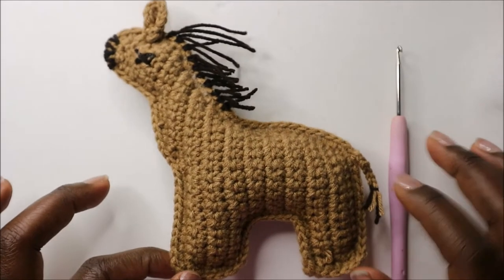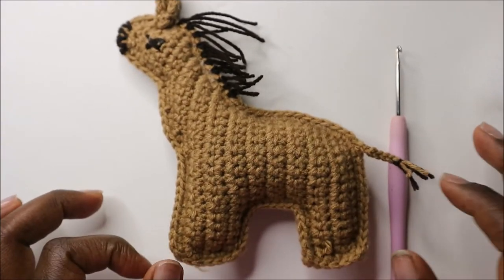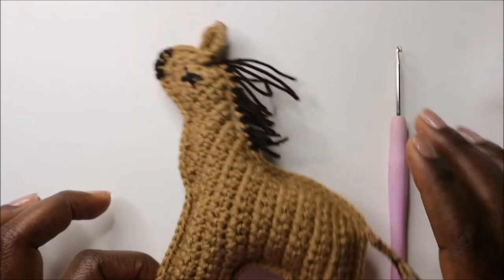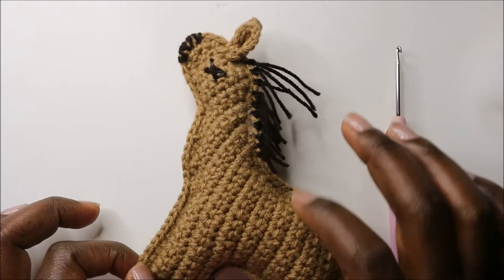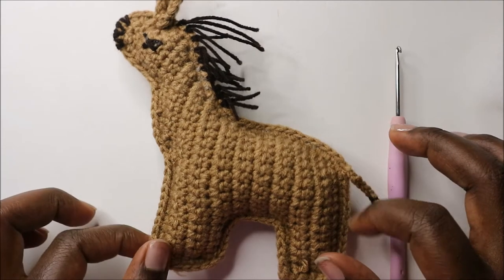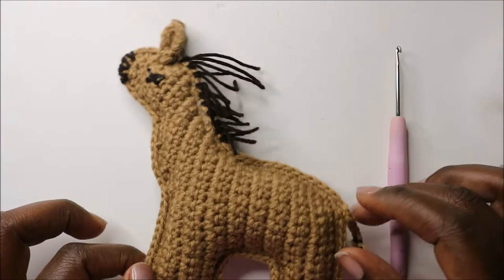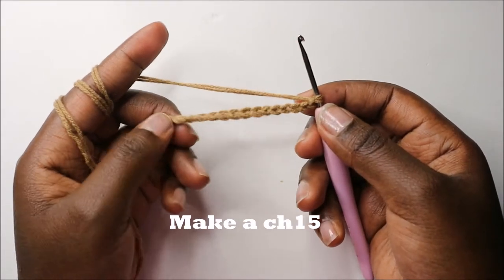Hello guys, welcome back to my channel. Today we are going to make this very easy and quick horse. You'll need light brown yarn and dark brown yarn for the hair, and also the materials I named before we started this video. Get your materials ready and let's get started. We're going to start by doing a chain 15.